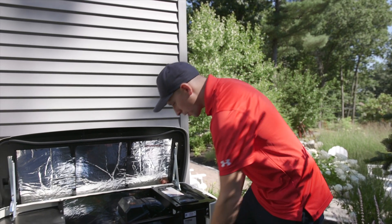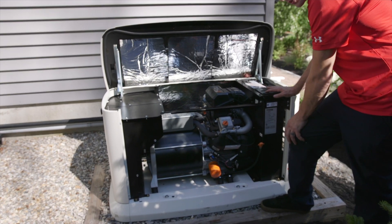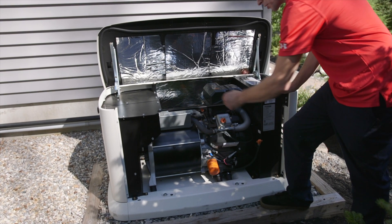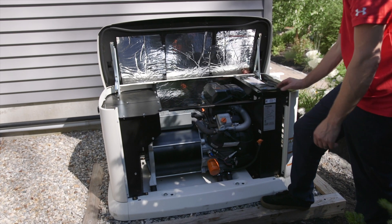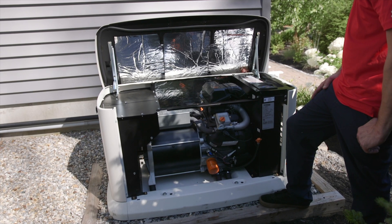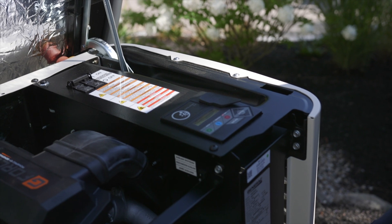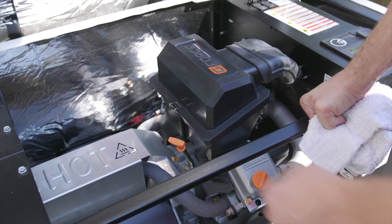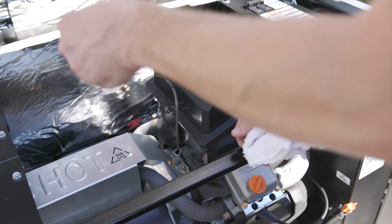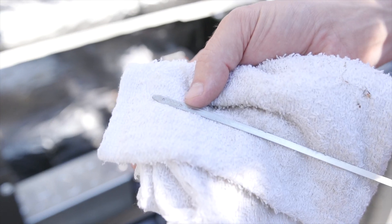Now that we've performed our maintenance, we can double check all our connections. Make sure everything's good and tight. Run the unit in manual, let it run for about 30 seconds, stop, let it cool for 30 seconds, and we're going to check our oil level. Now we're going to check our oil level. Remove your dipstick, wipe it off, insert fully, pull it back out. You can see it's right at the full mark.